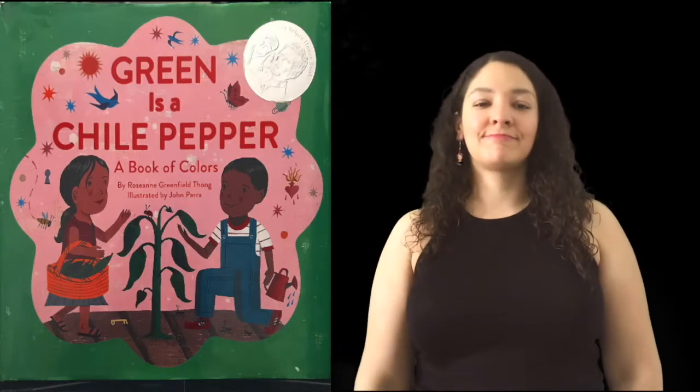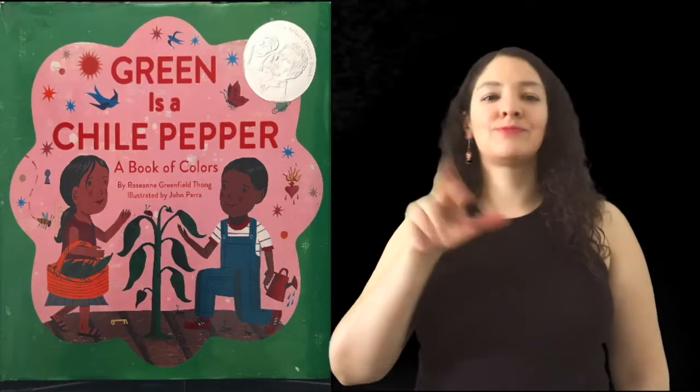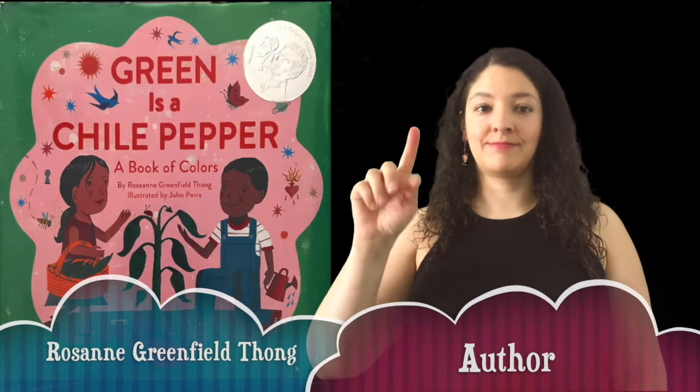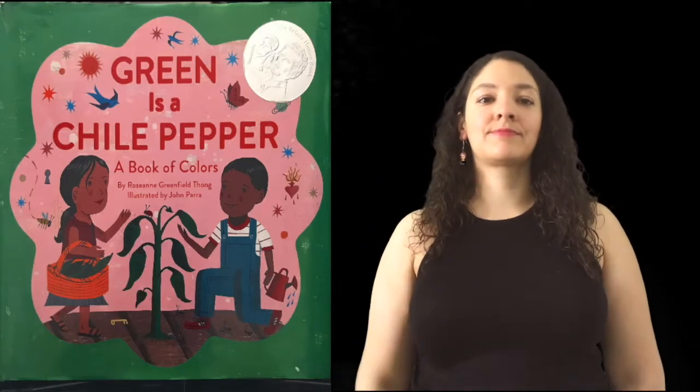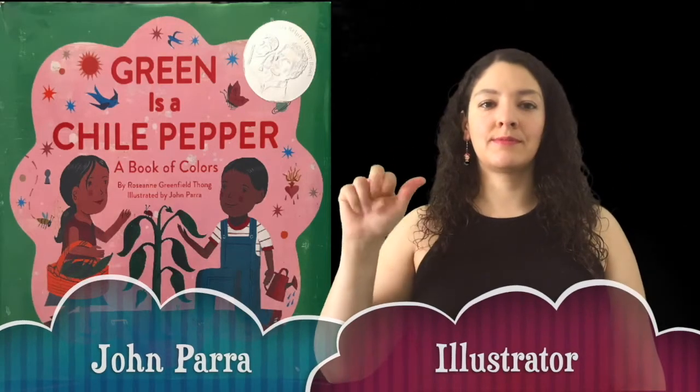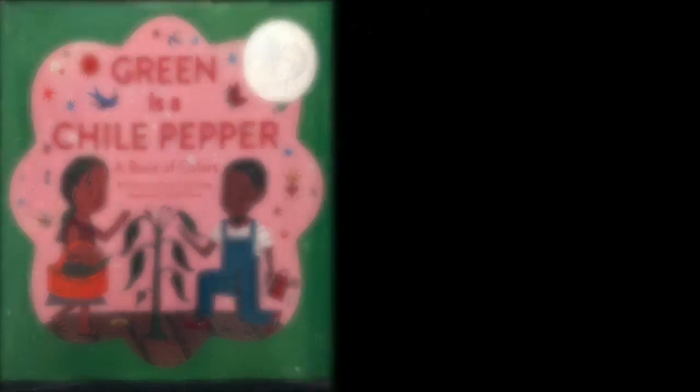Green is a Chili Pepper, written by Roseanne Greenfield Thong, illustrated by John Parra.